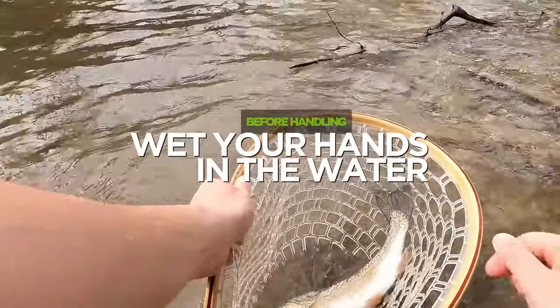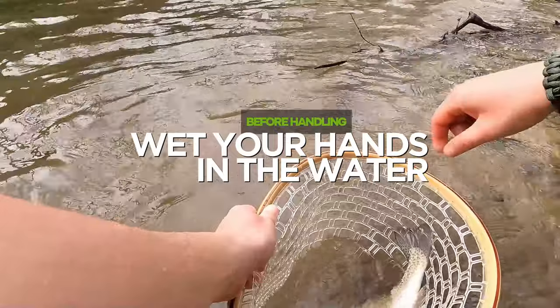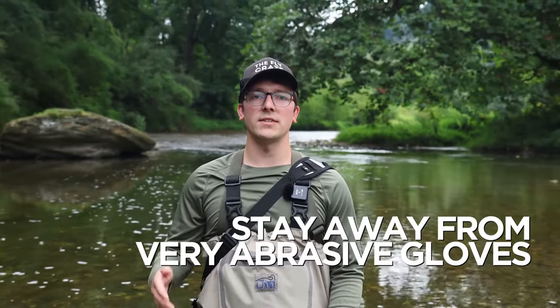One last thing: before you go handling any fish, make sure that you wet your hands in the water before touching it. Wetting your hands helps protect the slimy coating that keeps a fish safe from infection and parasites. I'd also recommend staying away from very abrasive gloves, which also have a tendency to remove the protective slime.